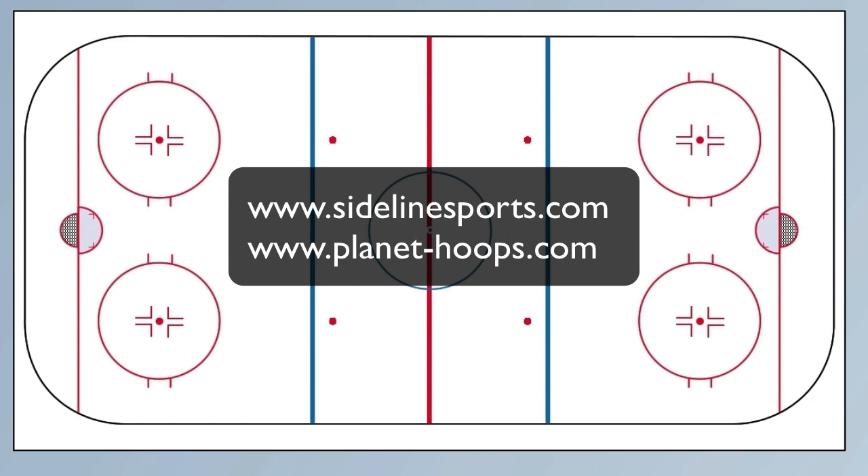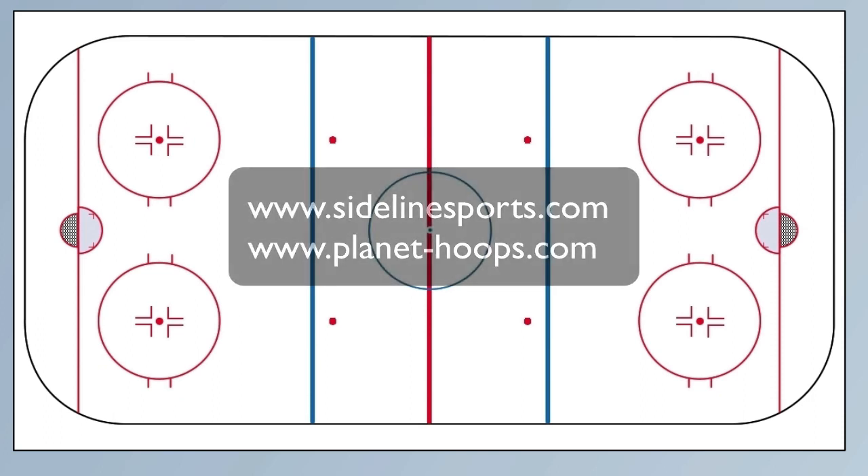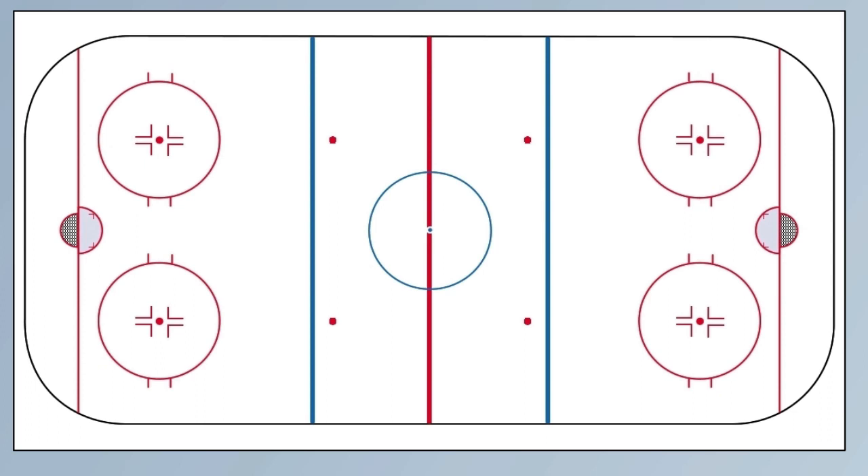Hey everybody, it's Todd Kozinka, Planet Hoops. I'm just going to go over a little ice hockey screencast. Normally we do basketball at Planet Hoops, but I'm going to show you the XPS Network program — right up here you see Sideline Sports XPS Network.